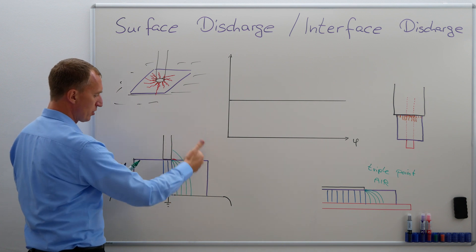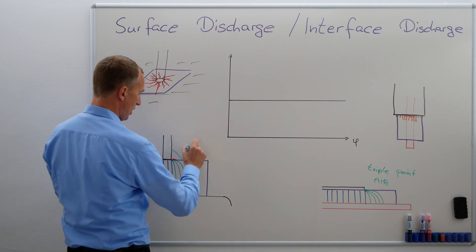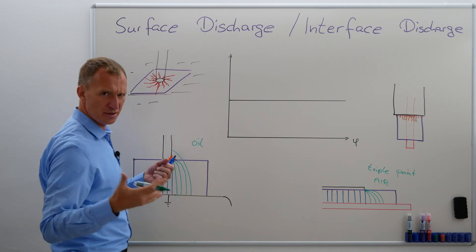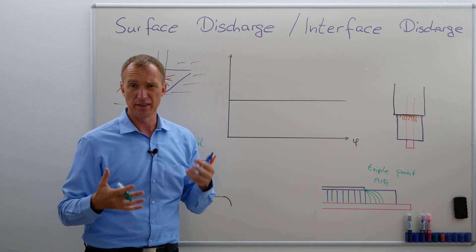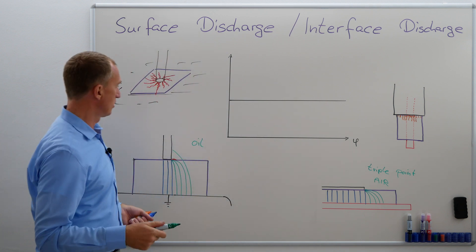So the bad insulator is only bad in relation to the good insulator. So this could be a really good insulator, and this, for example, could be oil. So then obviously it's not a real surface discharge, but it makes sense why people sometimes call it an interface discharge. It happens on an interface — example given, in a transformer.